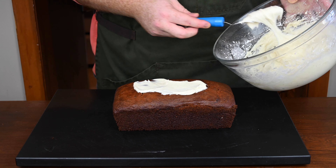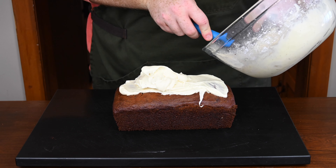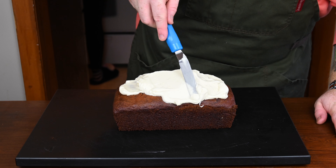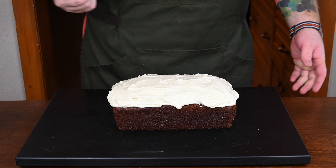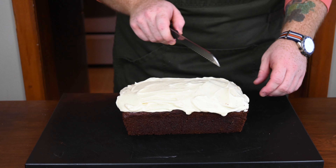Now I'm going to just absolutely cover this in cream cheese frosting. You can be sparing if you want — I don't really think you should. I think the more cream cheese frosting, the better. Is it going to make the cake taste worse? Absolutely not. So load it up with cream cheese frosting. And there we go — look at that. That is a tomato soup cake.